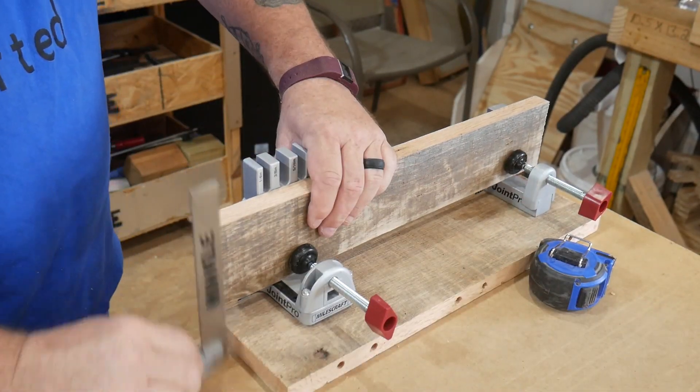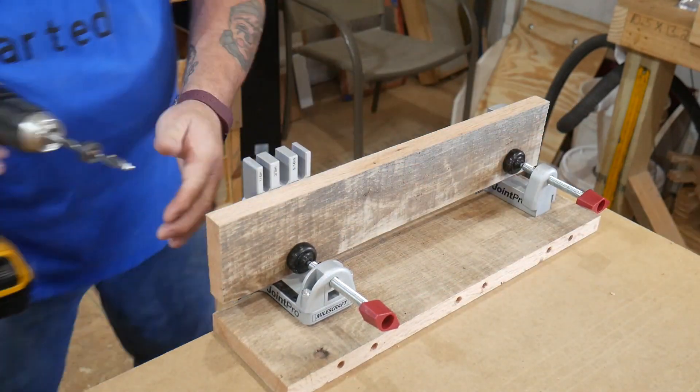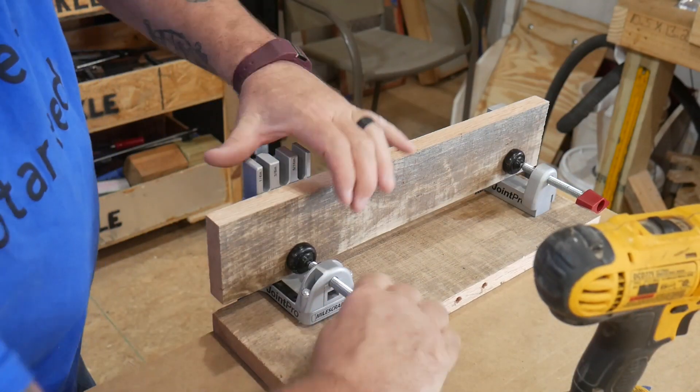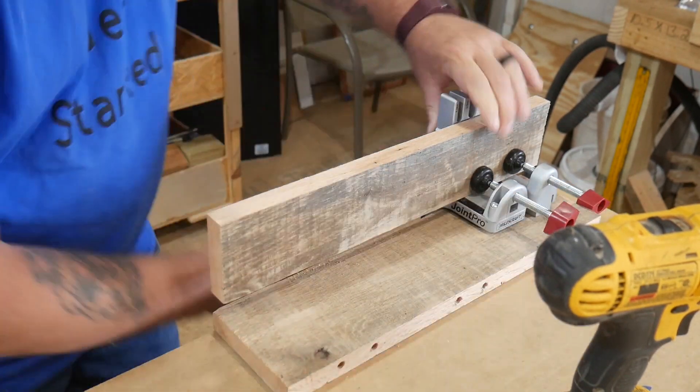Now what about if you want to do a corner edge? Just reconfigure the clamps on the jig, drill your holes the same way — loosening up the drill jig and sliding it along without loosening the clamp jig on the right.